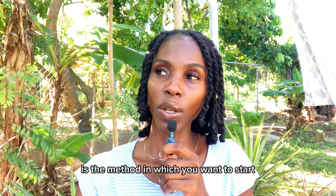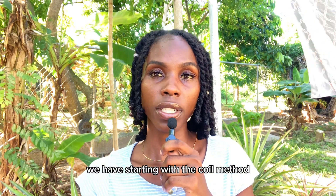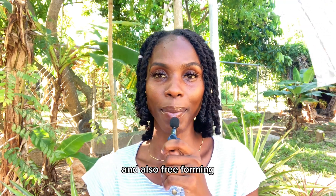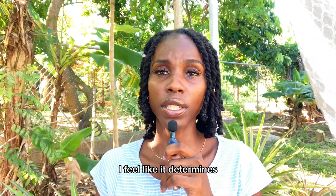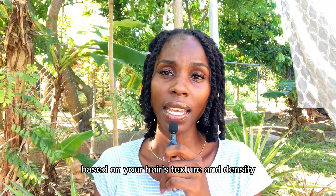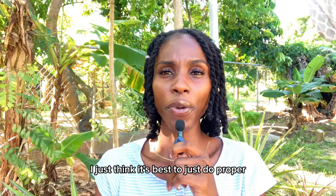It's also quite important to know the method you want to use to start your locs. There are a few methods: the coil method, two-strand twist, the crochet or instant loc method, and also free-forming. The method you start with determines how quickly your hair locks up based on your hair's texture and density, and also how your locs look as they form. Do proper research and see which one suits you best.